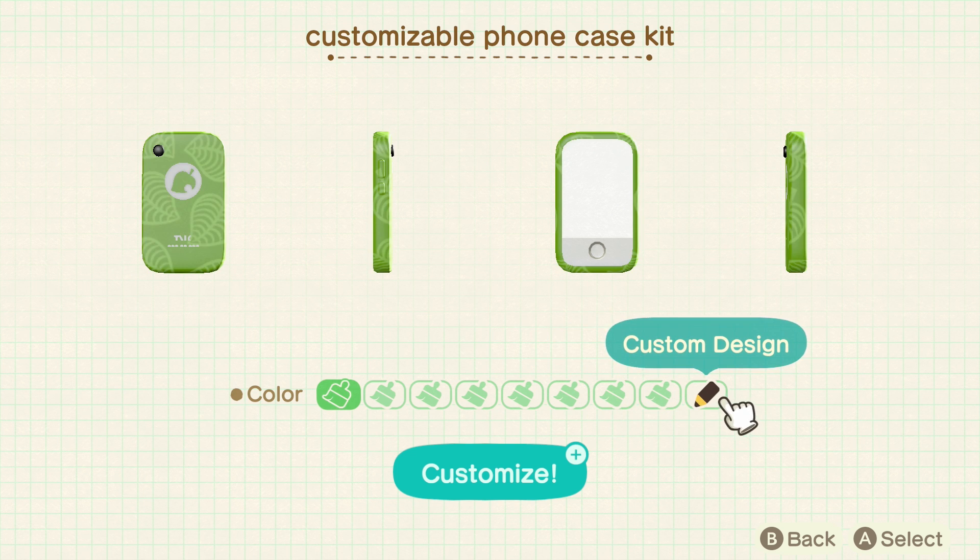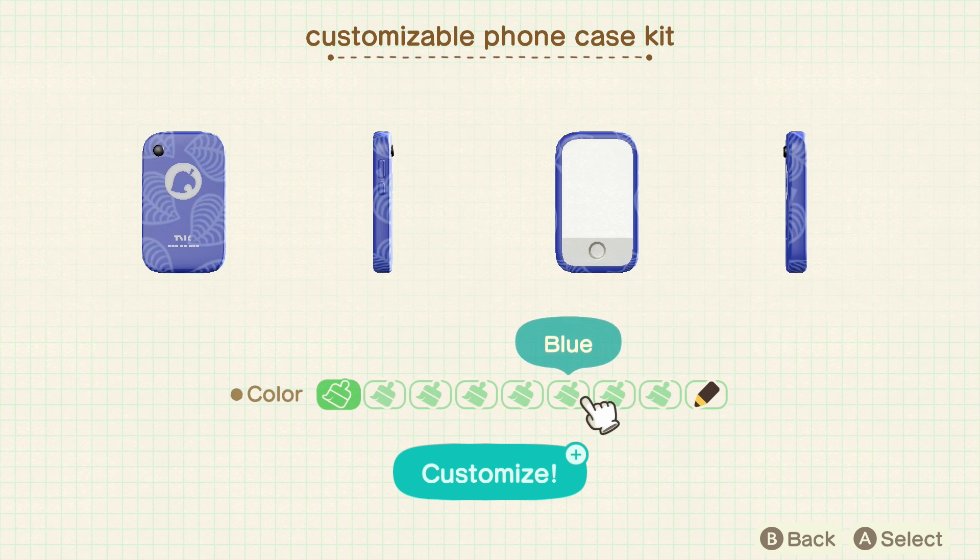For example, if you want just a solid color, you can make a custom design and just fill the block as a solid color, and you'll be able to have a solid color on your phone.